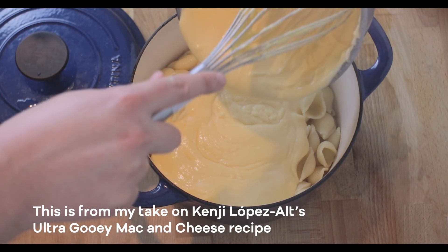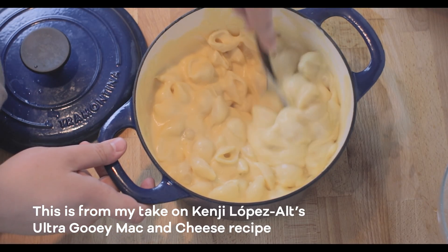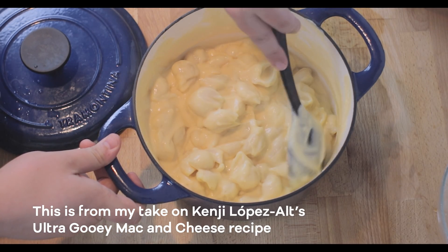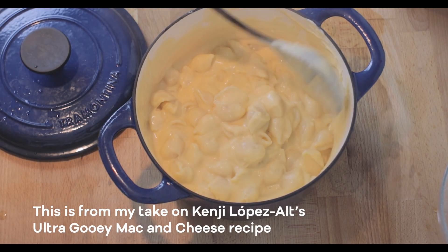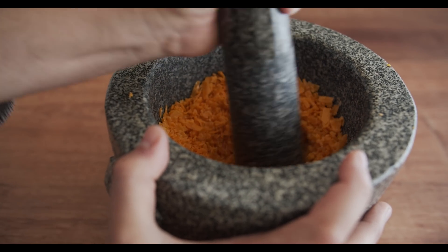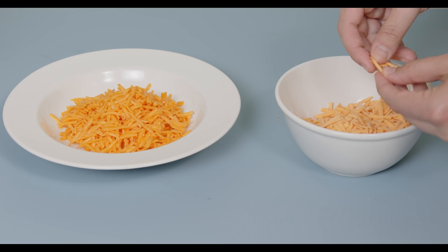In the words of Kenji Lopez-Alt, describing how to make his mac and cheese recipe in his book The Food Lab: what was once whole and well is now completely separated into fat, protein, and water — and unless you've got a $5,000 homogenizer on hand, it ain't coming back together. That said, this hard cheese powder is totally okay and you can still use it to make recipes, as I've done in the past. But let's compare it to what happens in the freeze dryer.